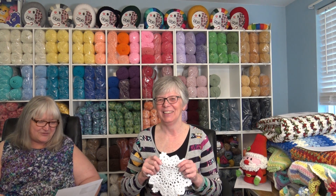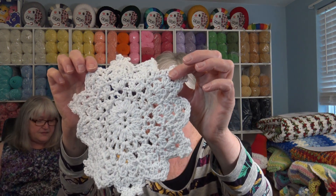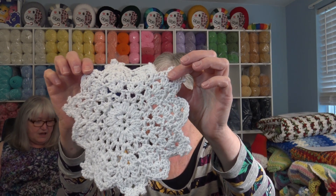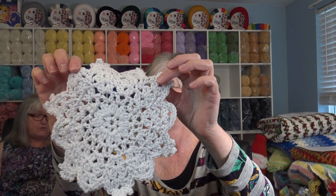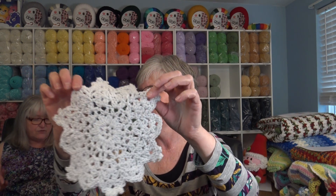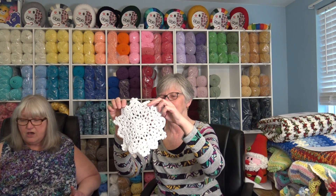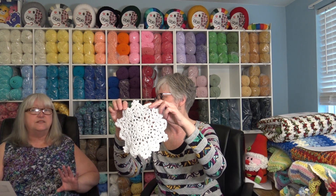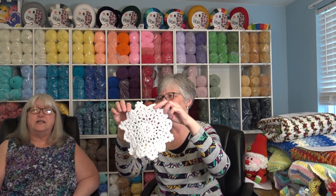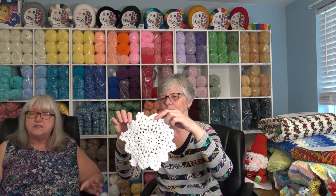The next pattern my sister has is my Snowflake Dishcloth. This is another dishcloth made using Premier Home Cotton. This is pattern number 518 and it requires one skein of number 38-01 white and it makes two dishcloths for one skein of yarn. That was when it was 140 yards per ball, so make sure you check the yardage now. This is a quick easy project and you can get a lot of these made up to give to family and friends at Christmas.